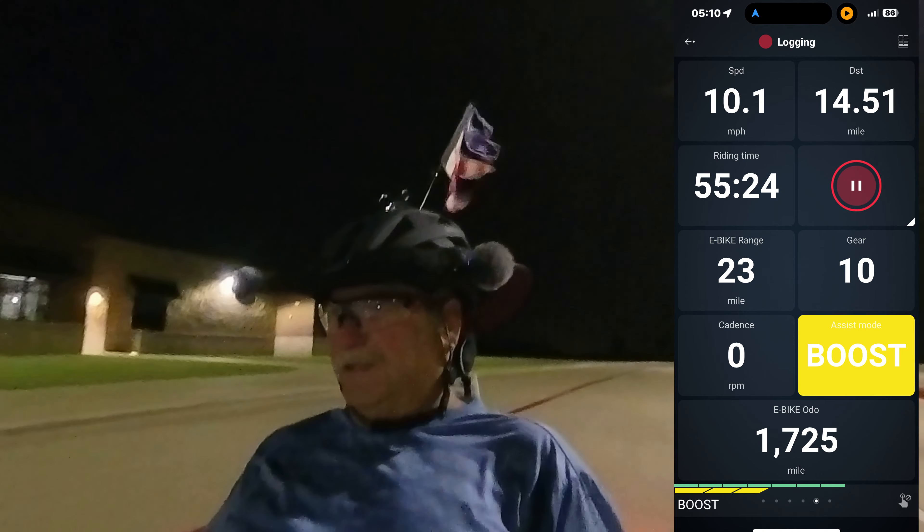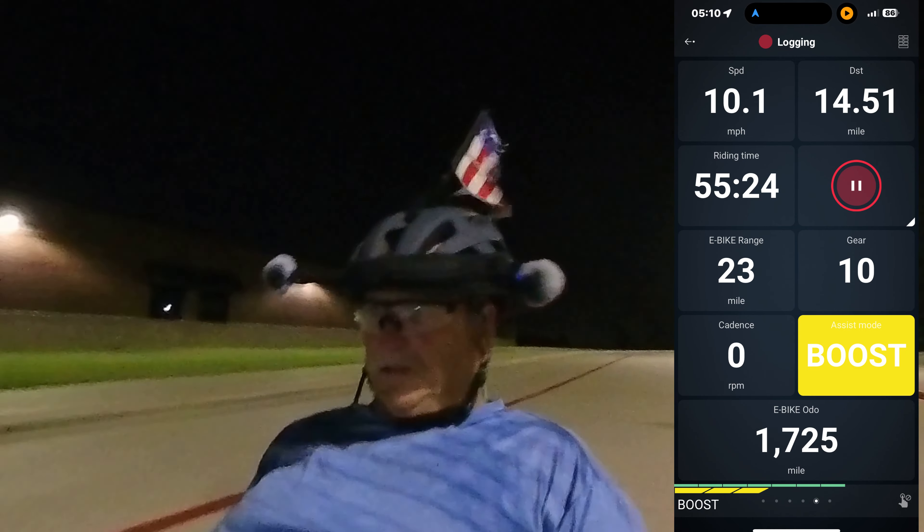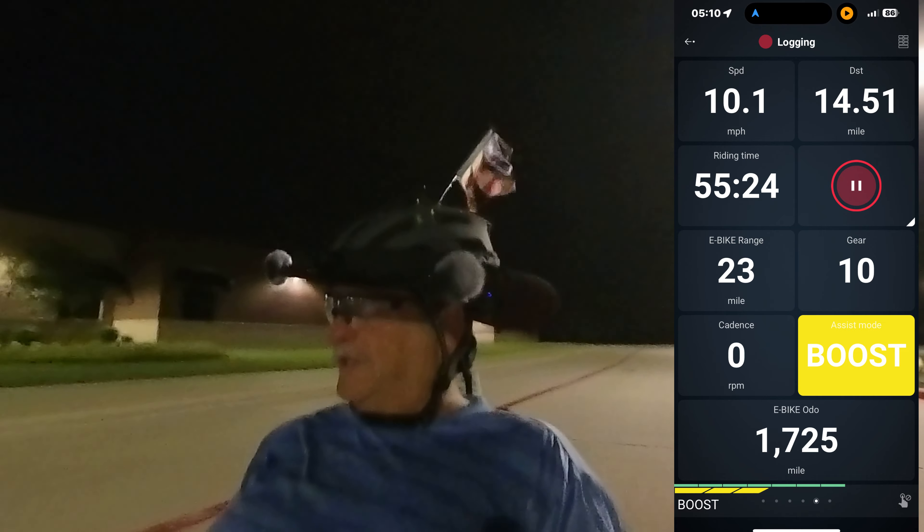This is Mike with Trike with Mike Texas. 14 and a half miles into the A-sub run and it shows I've got 23 miles of range left. Let's continue.